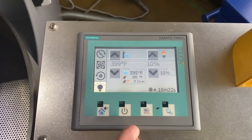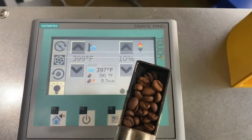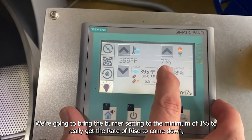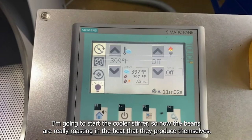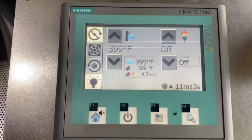At the point of the first crack you always see a little swing in the rate of rise. Let's look at the color over here — you can hear the first crack now. I'm going to bring the burner setting to the minimum of 1% to really get the rate of rise to come down. I'm going to start my cooler stirrer arm. So now the beans are really roasting in the radiant heat, in the heat that they produce themselves. Now at 399, I'm going to call it a roast.